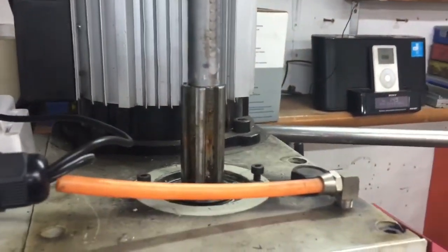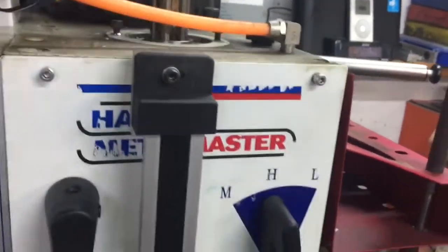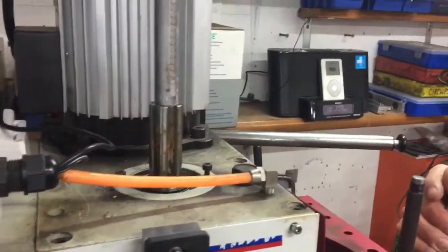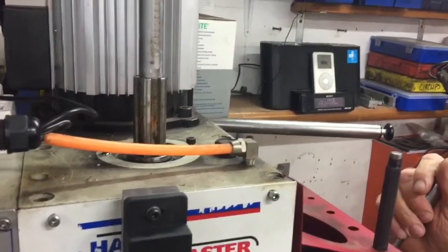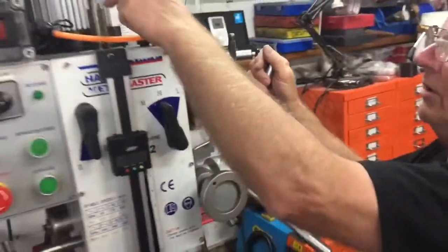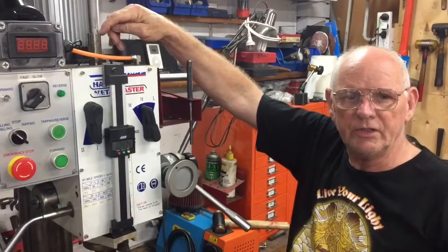What the clever boy has done is he's found something to mount it to the top. He tapped an M12 thread in there, because this is the draw bar — for when you're using it as a mill. But Bruce doesn't use it as a mill, so he tapped an M12 thread in there.